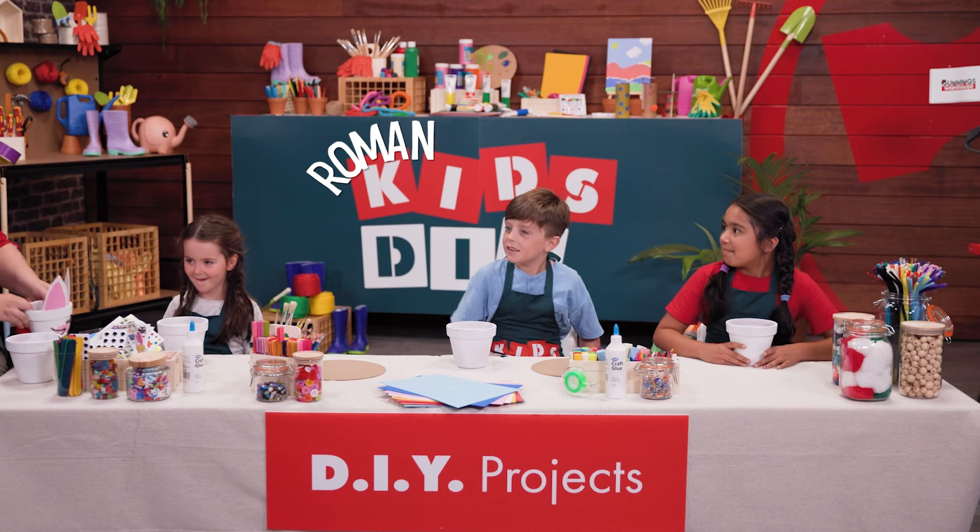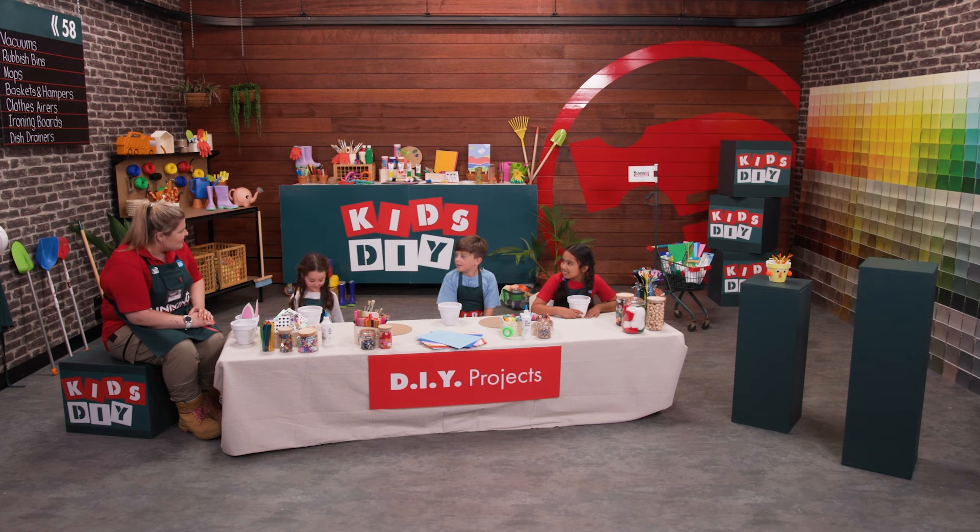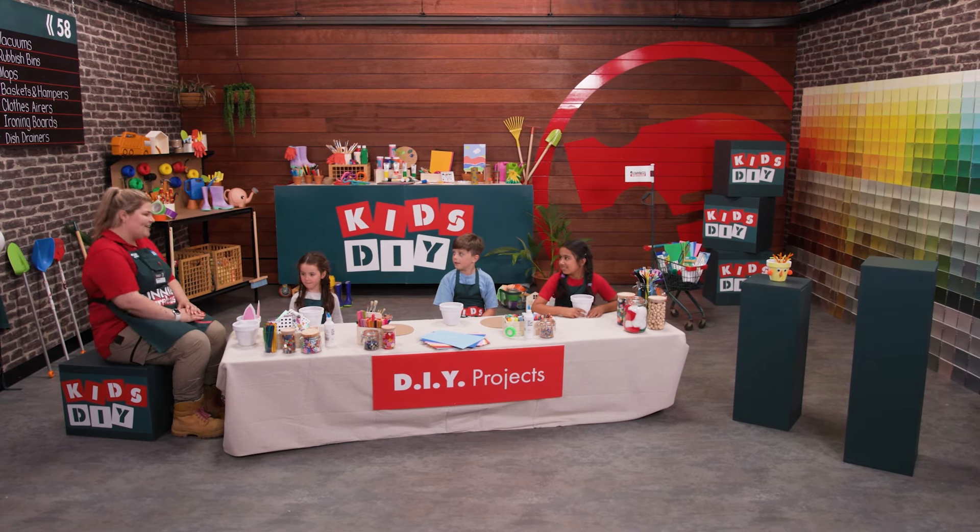Roman. My name's Eva. Bella. Nice to meet you all. Thank you so much for being in my DIY team today.